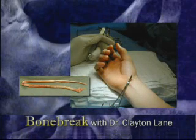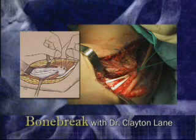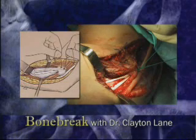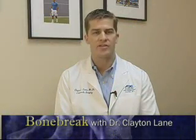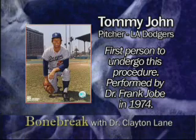The ligament must be reconstructed using a tendon from the forearm or cadaver donor. I currently favor the docking technique, coined by and illustrated here by one of my mentors, David Alcheck. The popularity of this procedure is the result of its high success rate and the storybook ending provided by Tommy John, who pitched 12 more seasons in the majors after an injury that was thought to be career ending.